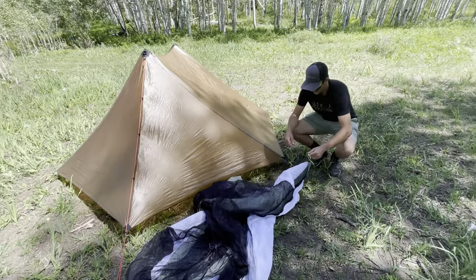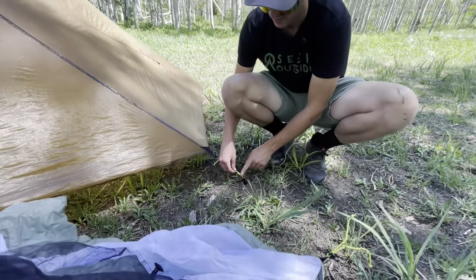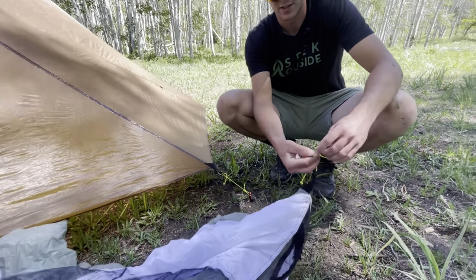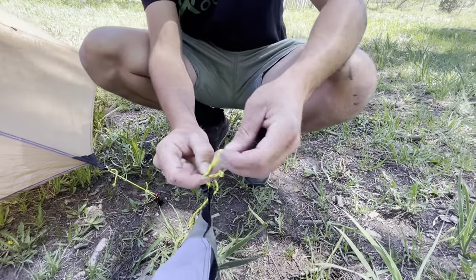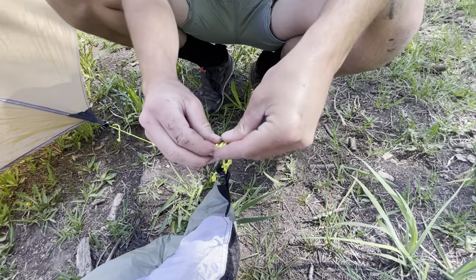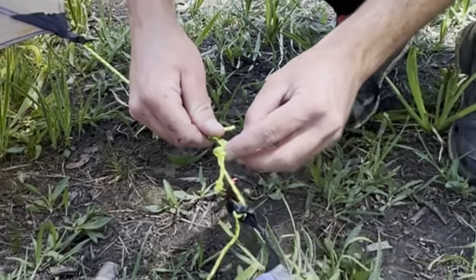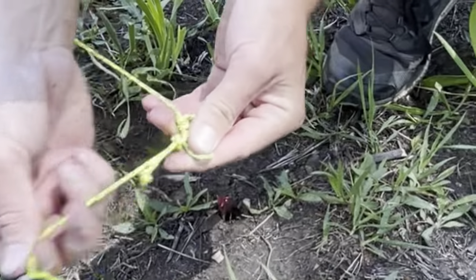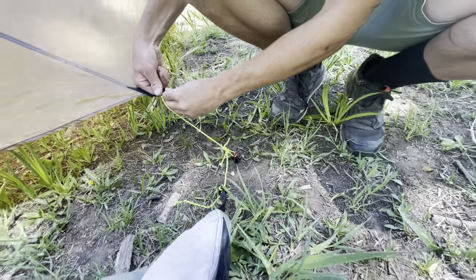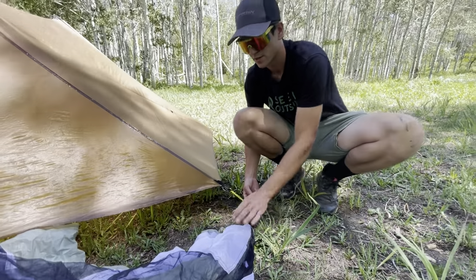A very important thing to have is a dedicated stakeout loop here where this loop isn't going to tighten or loosen. We're going to tie a little slipknot in this right here and get that all set up. I'm going to remove this from the stake, simply slide this piece on, tighten that slipknot around there, put this against the stake again, and tighten everything out. This is really cool because it allows you to remove it or keep it on the shelter really easily.